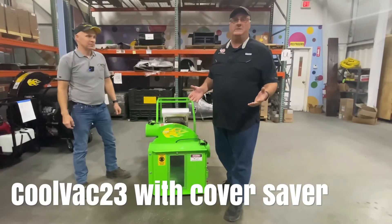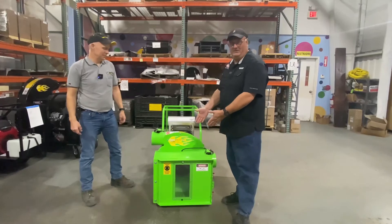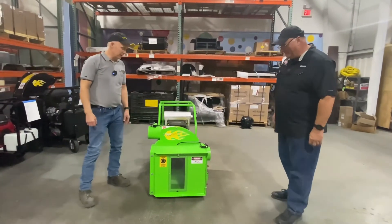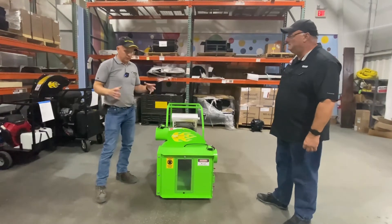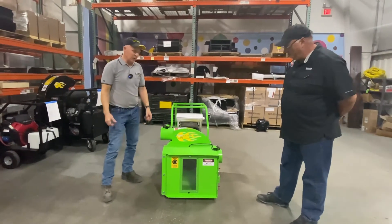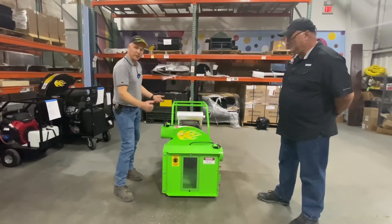I'm at the Cool Machine factory here with Andy Schulte, one of the co-owners. He's going to talk about the COVAC 23 with the cover saver, where the vacuum saver is a part of the vacuum. We've been making this for about a year now and it really helps. We had a customer who said it's so difficult to carry around the vac saver separately. By having it attached to the front of the vacuum, they don't have a separate component to manhandle and move around — they pull up, hook the hose up, and they can start vacuuming.